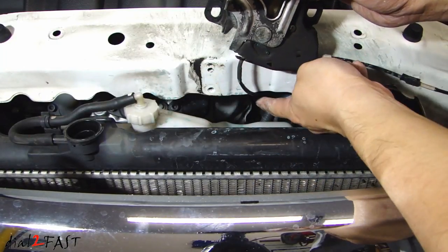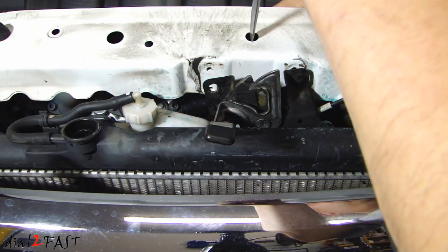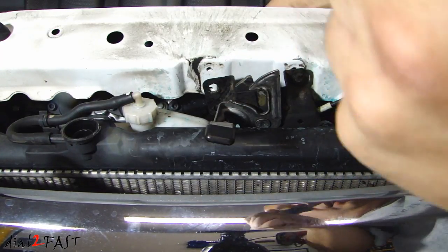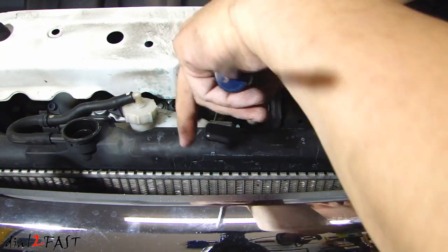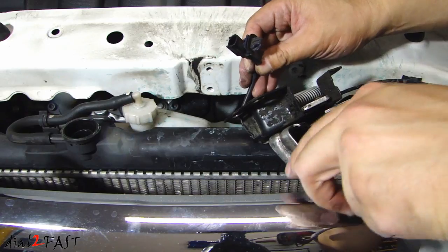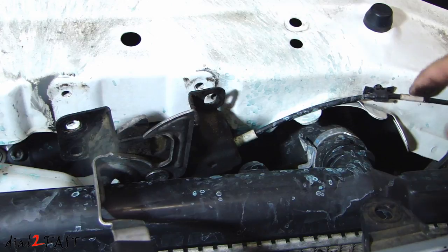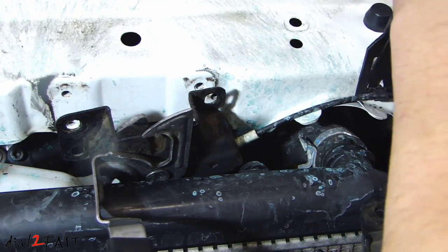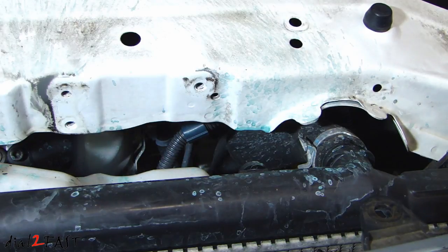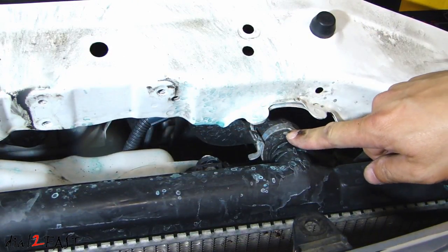At the end of this cable there's also a connector you need to disconnect. That connector is actually clipped in at the bottom, so use a screwdriver and carefully push on both sides and the connector will come out. Along the hood release cable there's another plastic clip you need to release. Now put the hood latch to the side and remove the clamp that's holding the upper radiator hose.